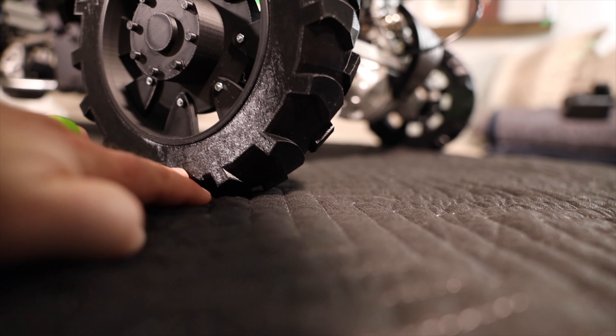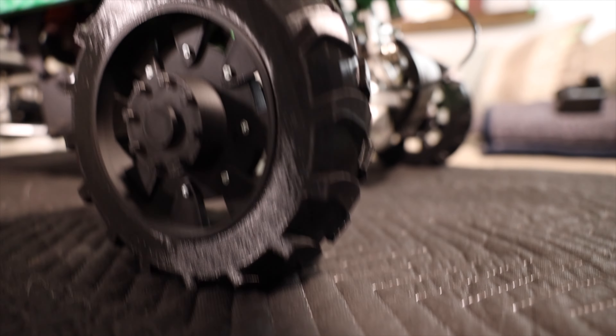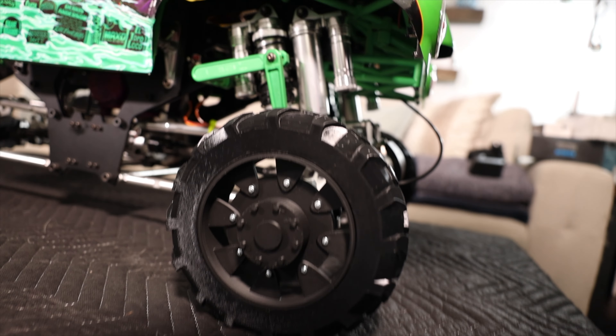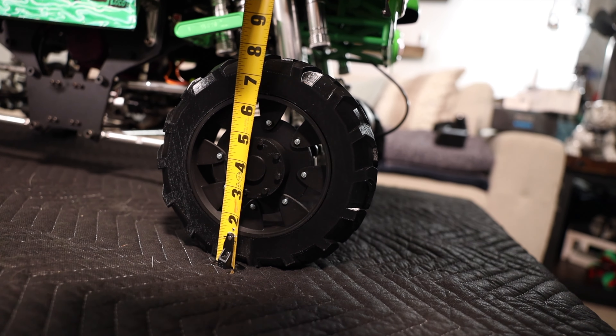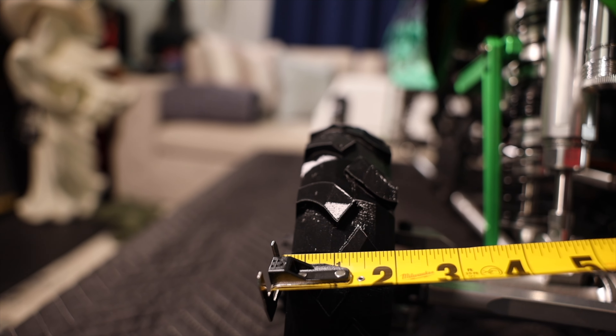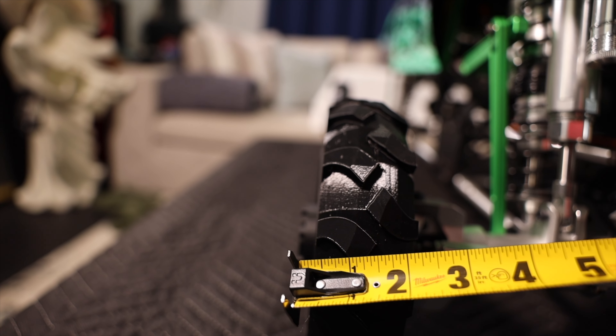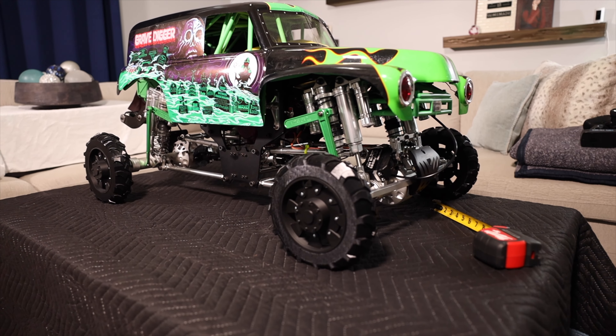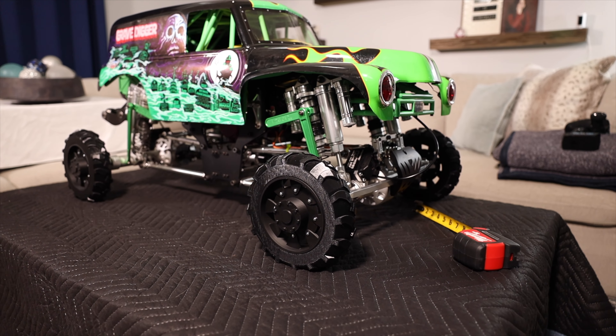As you can see, the wheel is able to hold up the weight of the truck — it's not really compressing at all, and there is give if you need it. The wheels come in at eight inches tall, the tires are two inches wide, and if you account for the planetary adapter that sticks out, it's actually two and a half inches wide.